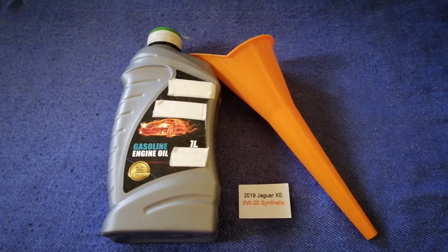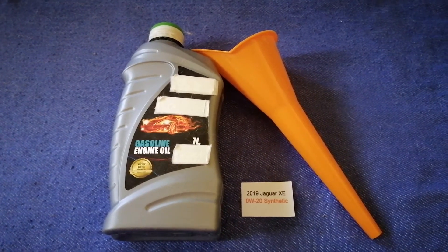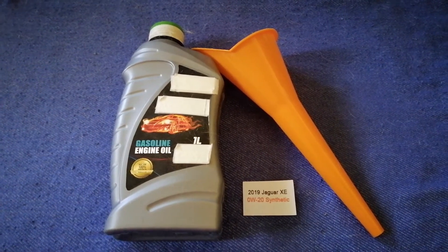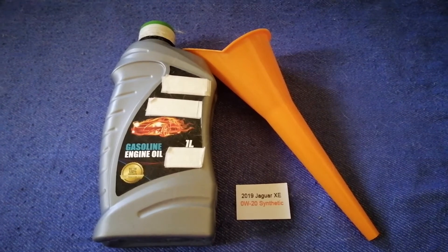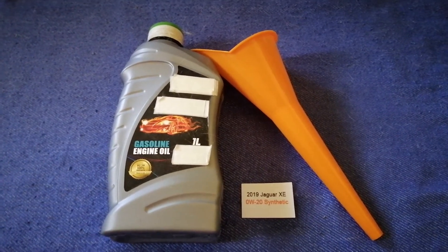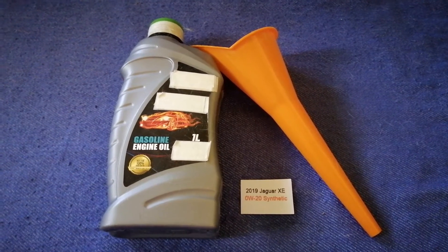The oil type for the 2019 Jaguar XE is 0W-20 Synthetic. This is only the manufacturer's recommended oil type — keep in mind that the type of oil could change depending on the year and mileage of your car. You can change your oil as often as every three months, or you can ask your mechanic for the recommended oil type and frequency of oil changes.